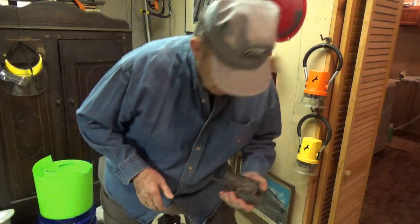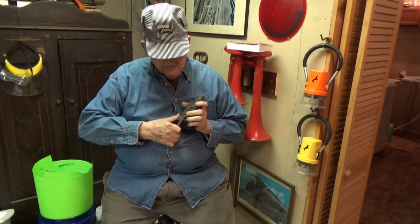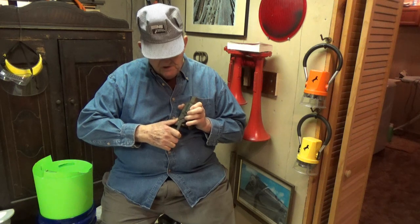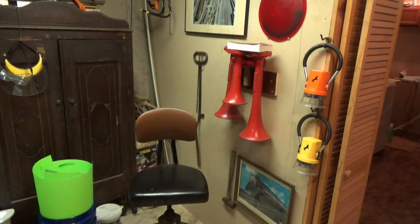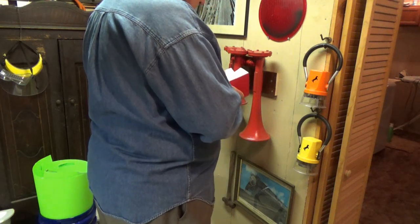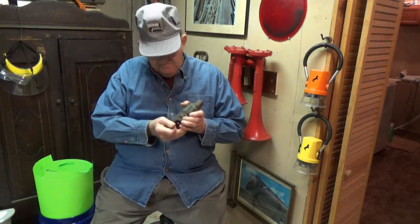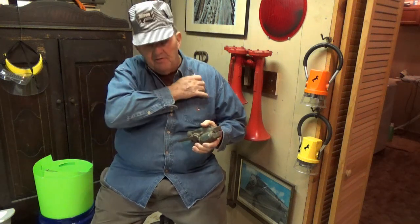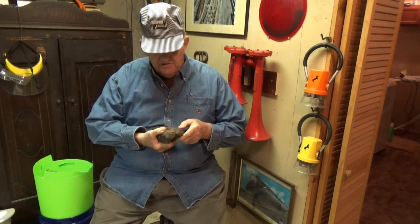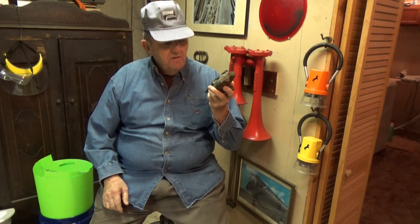I've got two of these. These are obsolete retainer valves. They have a lever on to lift up and down. Down would be regular high pressure exhaust. Over the years I serviced air brakes on real cars on a regular basis, and I decided to save a couple of these because they're old and obsolete type.